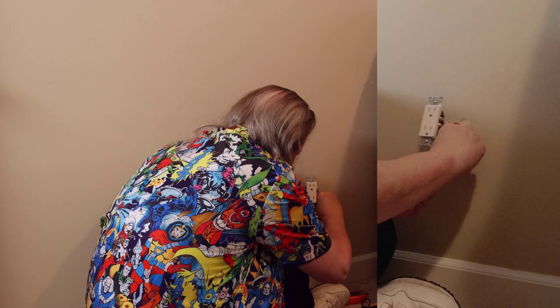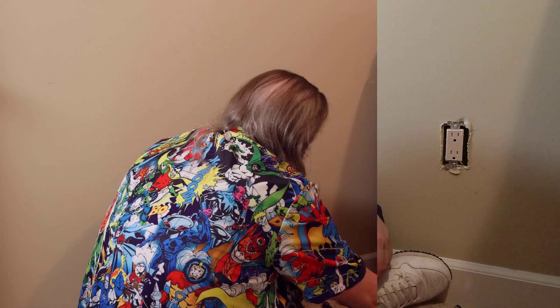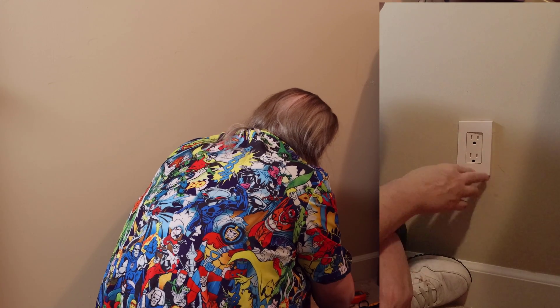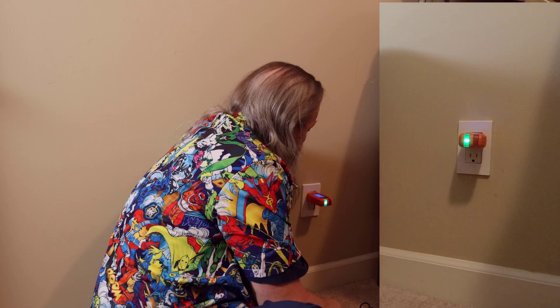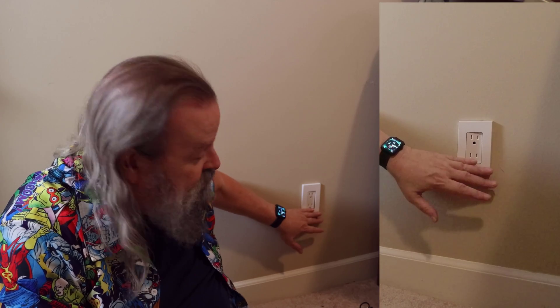Our job now is to push it back in there, which is not as easy as it looks. You have to get a little bend in the wires. This is why, if you want it done right, you get a professional — I have it at a slight angle, and that angle is going to be a problem. It looks like crap, but it's the best I could do. Testing: hot, hot — correct! So I just spent a lot of time replacing an outlet, poorly I might add. But that's how you replace an outlet.